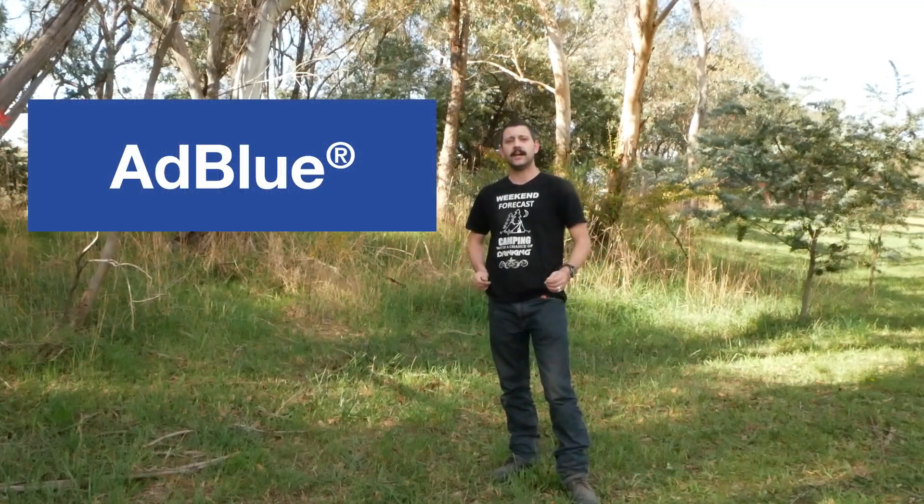Hey guys, welcome to another episode of 4WD DIY. What we're going to cover today is what AdBlue actually is and how it works in your car.